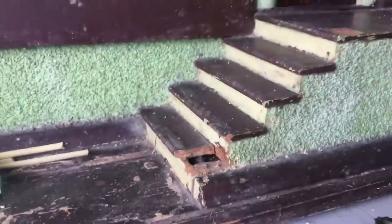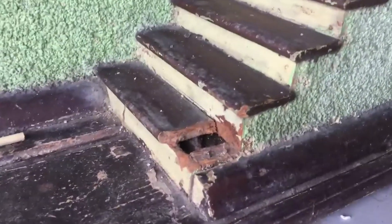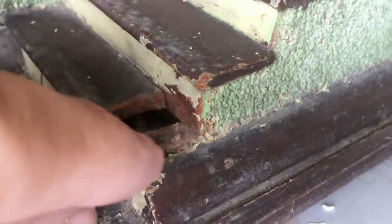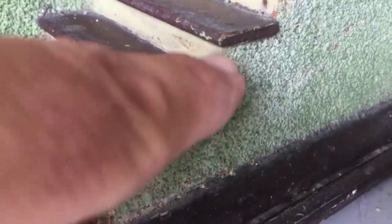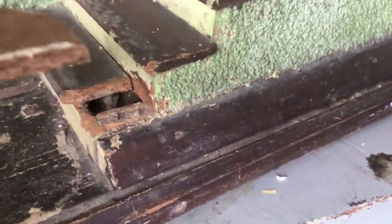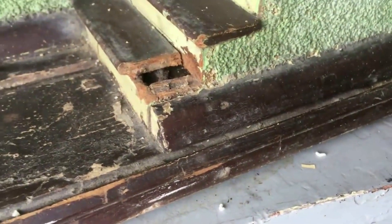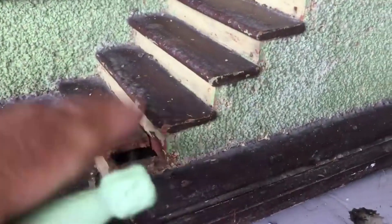Now the next thing we've got to do, while the porch ceiling is drying, is replace this broken step. We can see here that this was broken off — there's about an eighth of an inch gap. So I'm going to take this piece of Masonite and cut that, and repair it, because whenever the front porch was ripped off in history, this was ripped off as well.